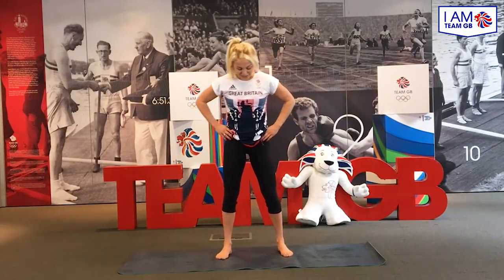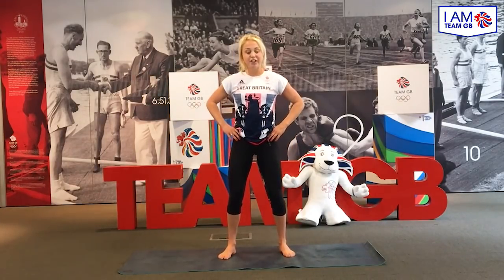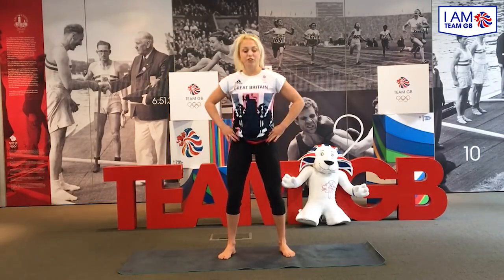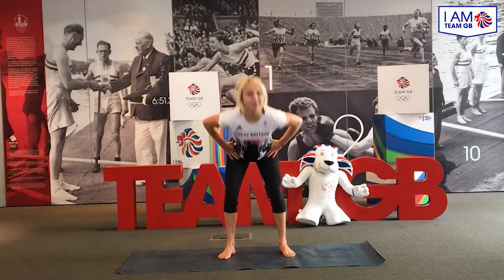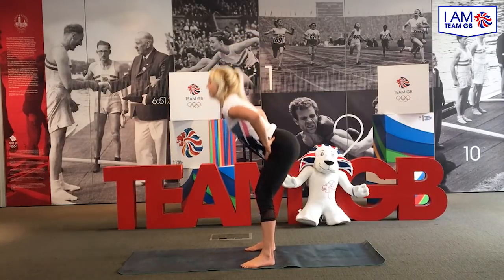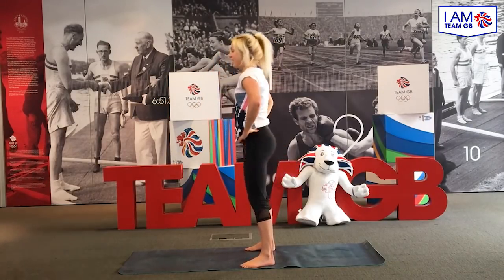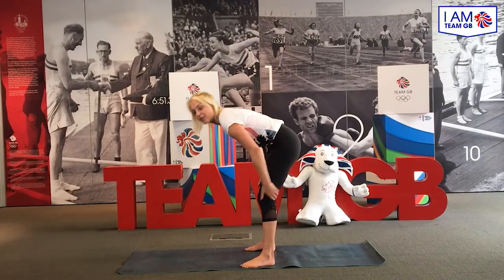Next movement, we're going to go into a hamstring stretch and glute activation. You're going to bend your knees slightly and you're going to fold at the waist 10 times, feeling that stretch in the hamstring. You want to clench your bottom on the way up. I'm going to go sideways so you can see. You're really feeling that thrust and release through the hamstrings.